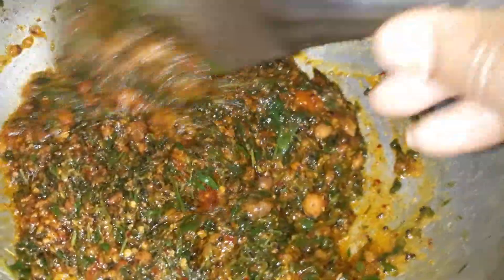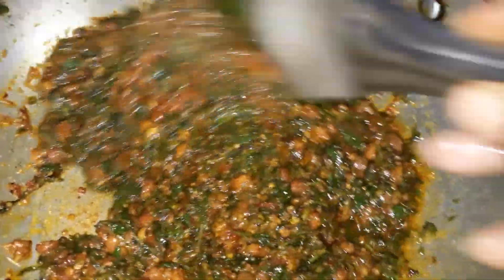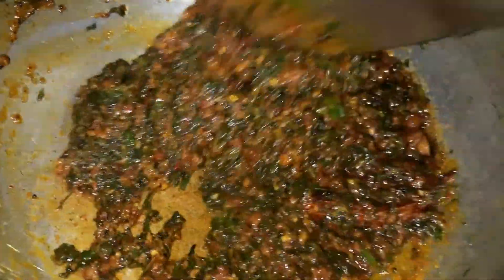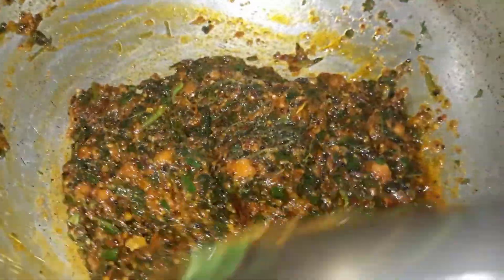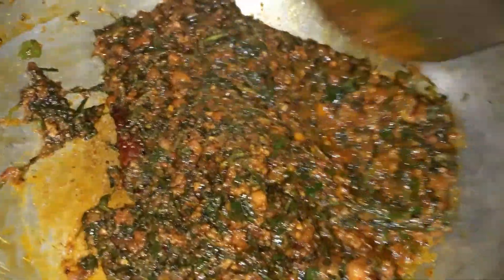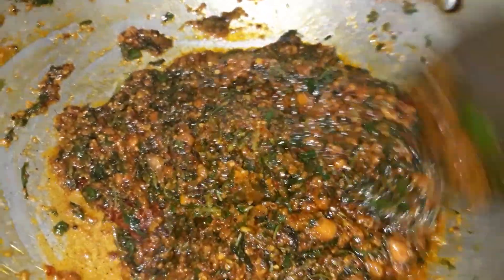This will taste very good. I will cook it in a few minutes. The taste will be very good in the fridge.